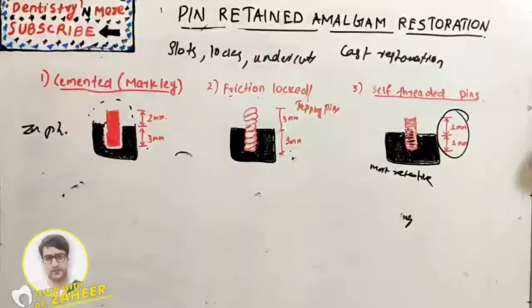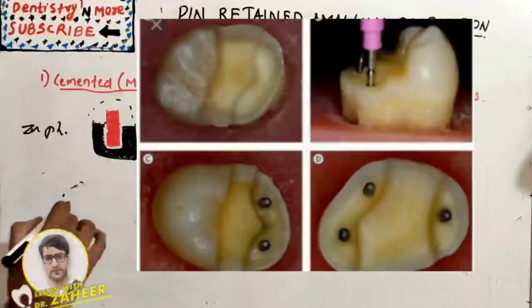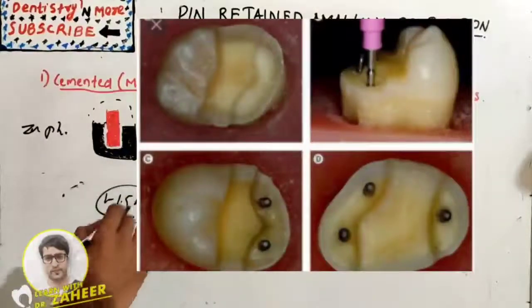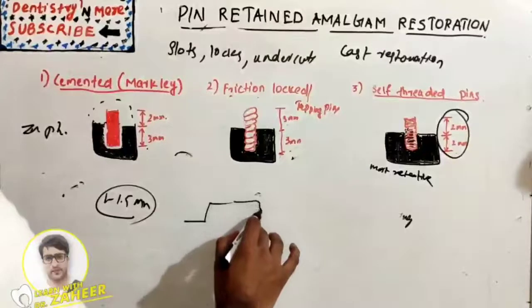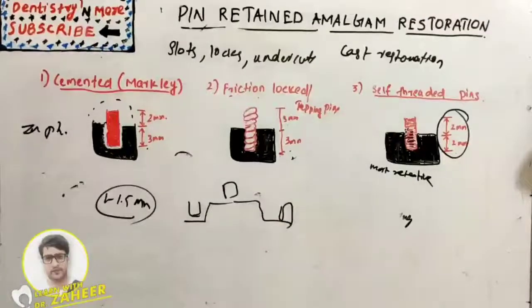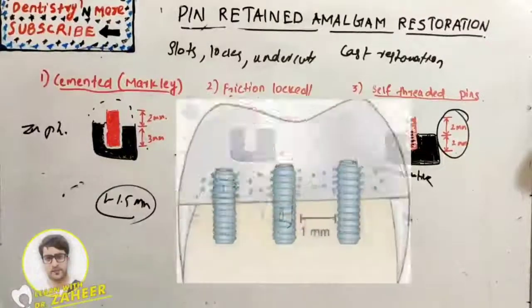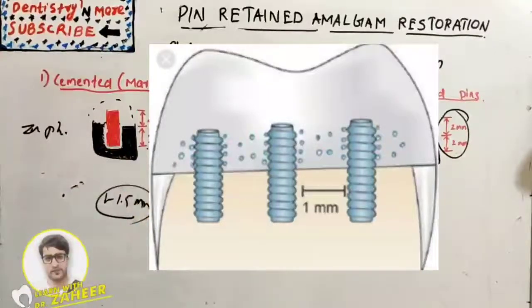The pin hall should be located near the line angle of the tooth, the marginal ridge, or the cusp tip, and should be parallel to the adjacent external surface but not closer than 1 to 1.5 mm. It should be prepared on a flat surface. If three or more pin halls are placed, they should be located at different vertical levels on the tooth, not on the same plane. Maximum inter-pin distance results in lower stress levels in dentine.